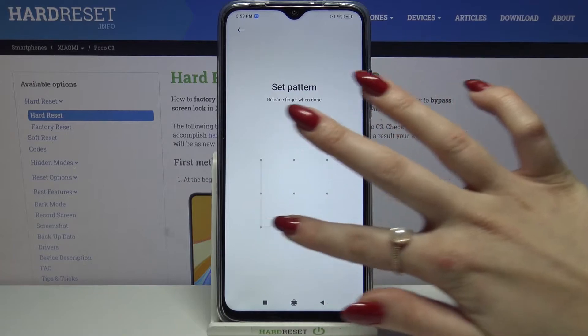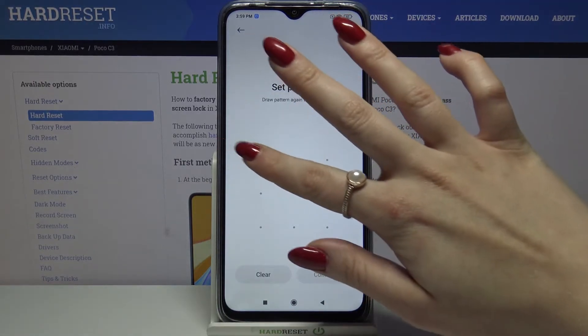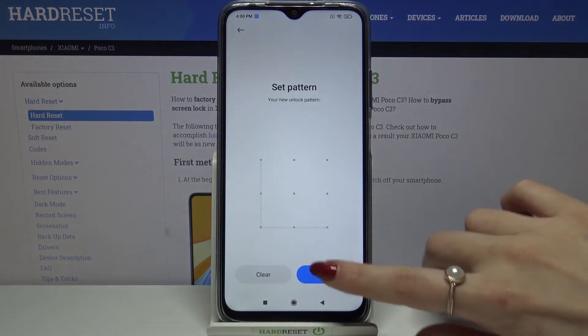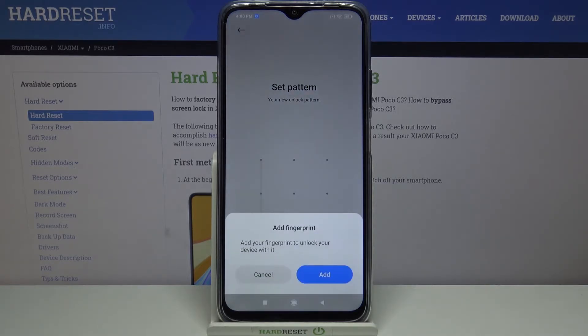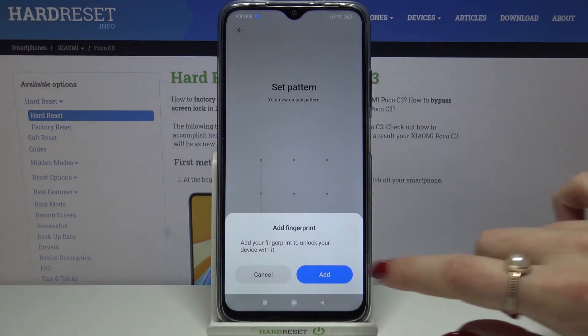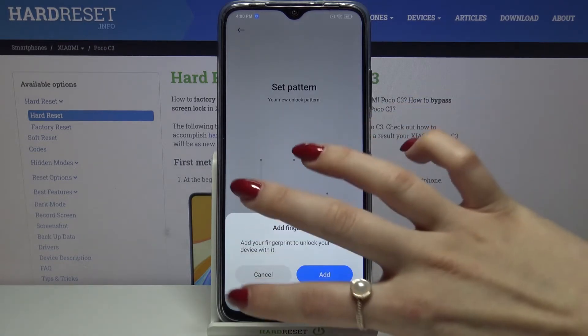Then draw my pattern and draw it again. Now click Confirm. If you want to add your fingerprint, click Add, but I don't want to, so I will go with Cancel.